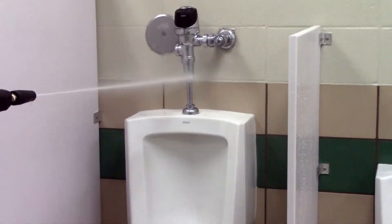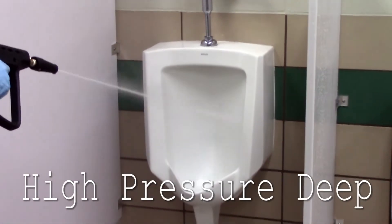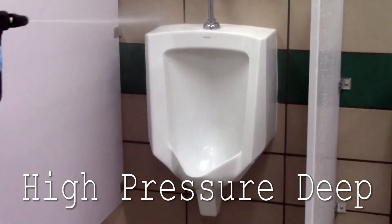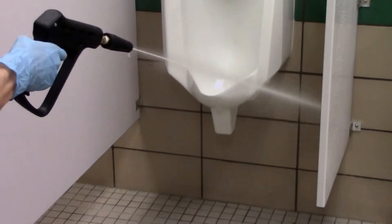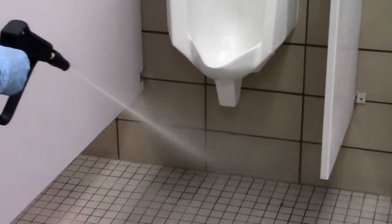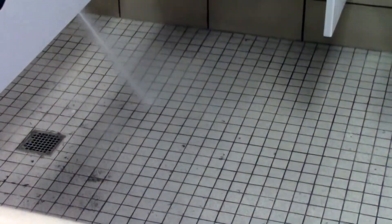A tough 600 PSI pump and a high-low pressure spray gun provide high-pressure deep cleaning and pressure washing of most restroom surfaces. The high-pressure rinse deep cleans toilets, urinals, sinks, and tile floors and walls by loosening up soil and contaminants so they can be easily removed with the squeegee.